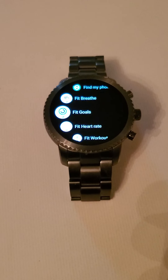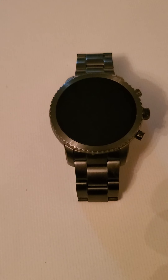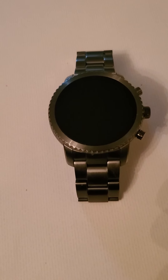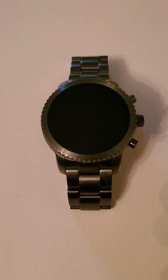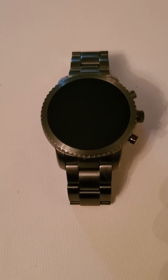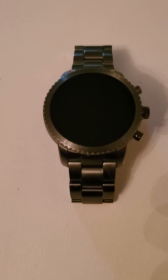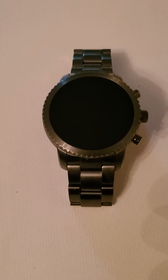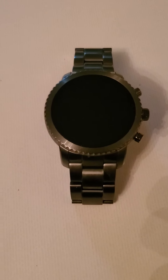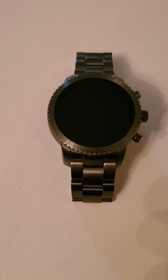I would like to recommend this watch, but I don't think I could — if somebody who doesn't know much about smartwatches or technology gets this, it takes a lot of hunting around and a lot of tinkering to finally get it to work as it's supposed to work. So until they fix Wear OS, I wouldn't recommend this watch.